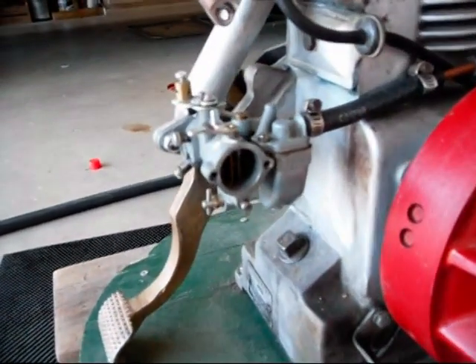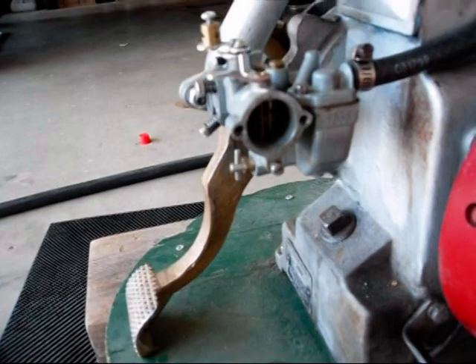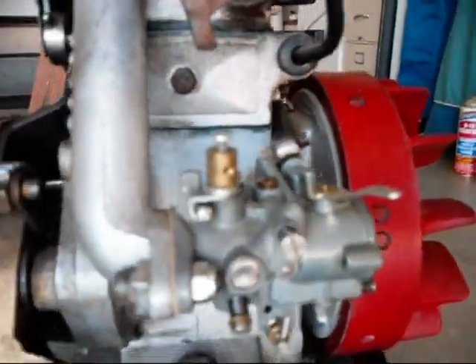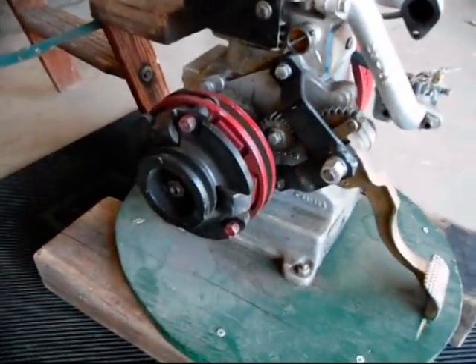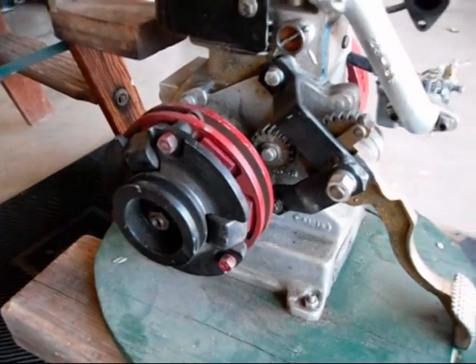It has a Tillotson T50B carburetor on there. I have the air cleaner for it — I have that off right now when I was getting it back operational. And it has the centrifugal clutch, so it's not a two-speed but a centrifugal clutch. And that works great.